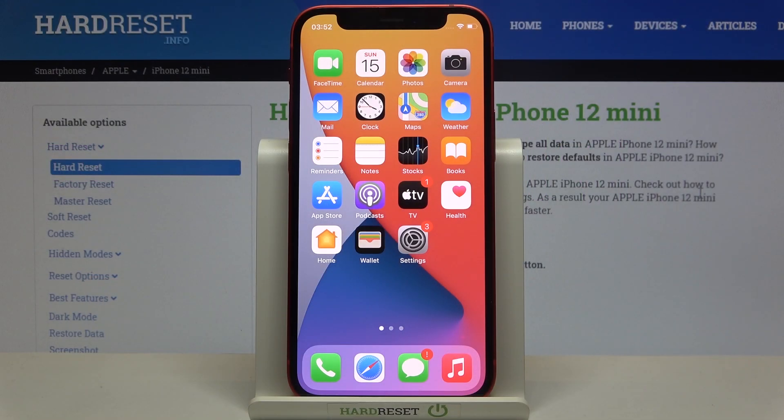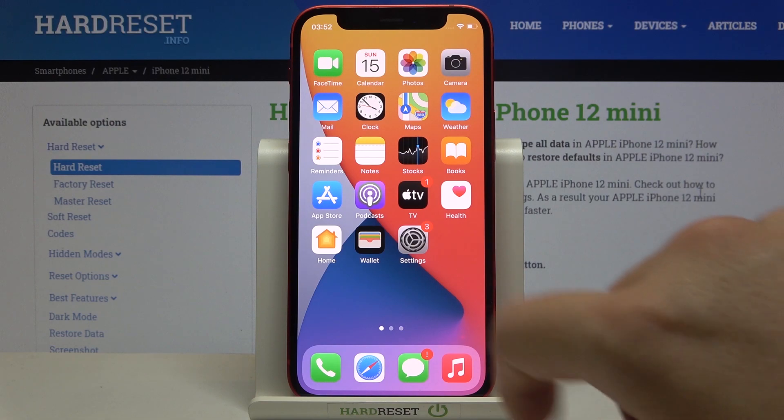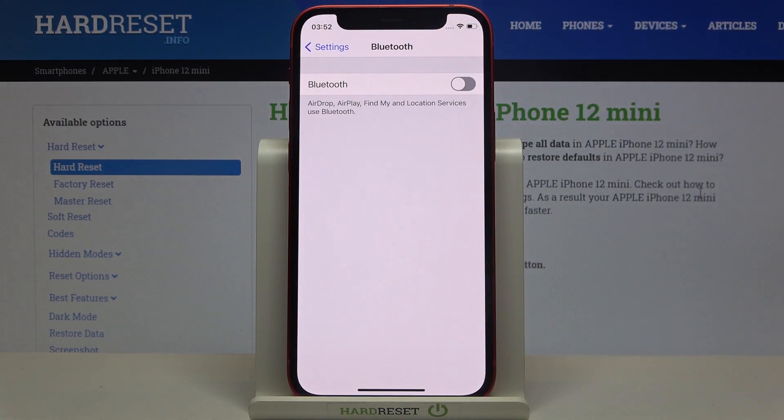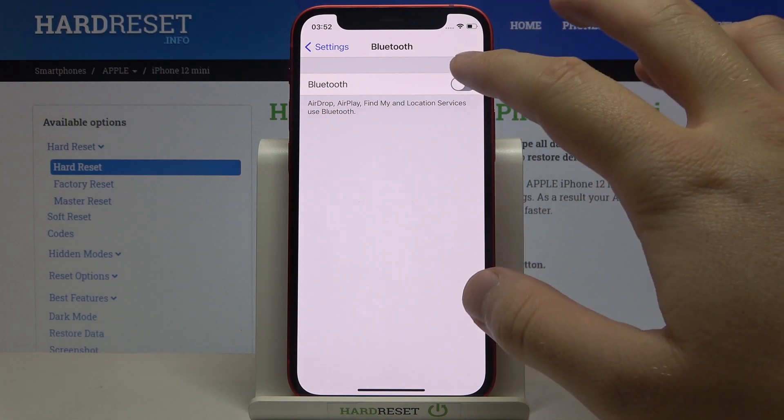Welcome. If you want to connect a Bluetooth device to your iPhone 12 mini, first go to Settings, then move to Bluetooth and tap on the switcher to activate this feature.